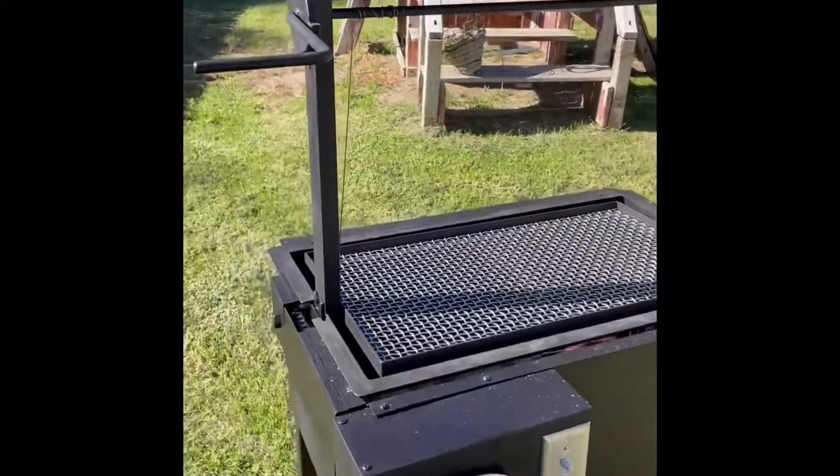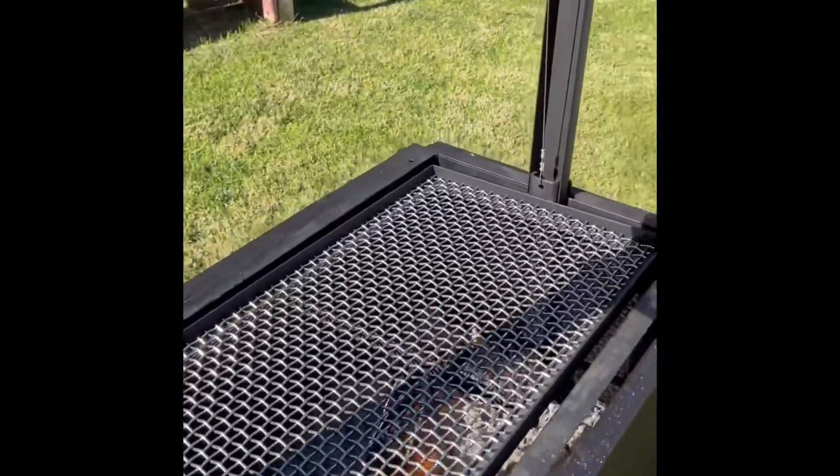So now we drop the Santa Maria grill right on top of there — it drops right down inside. I'm spinning the grill grate, pressing the grate into place.